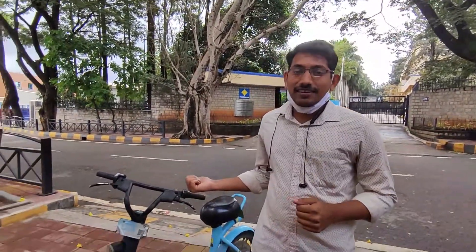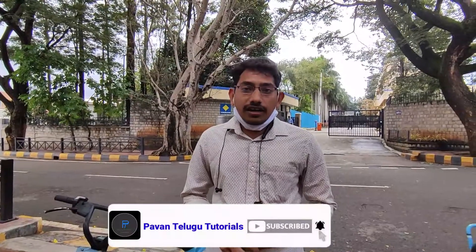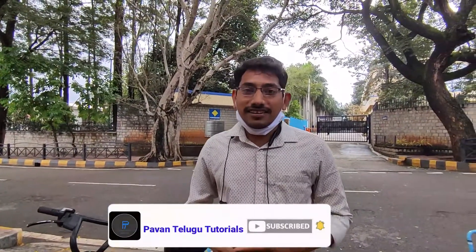Hello guys! Welcome back to my channel! Today, I am going to share a nice and important topic about the ULU bikes. I am going to explain these bikes as well. Let's get started!